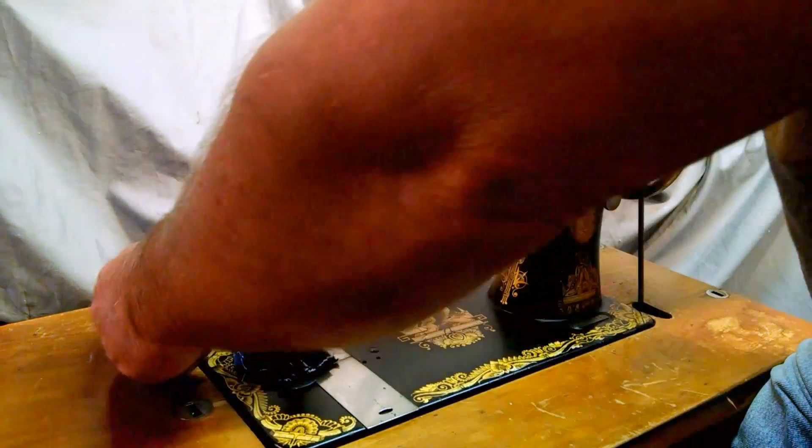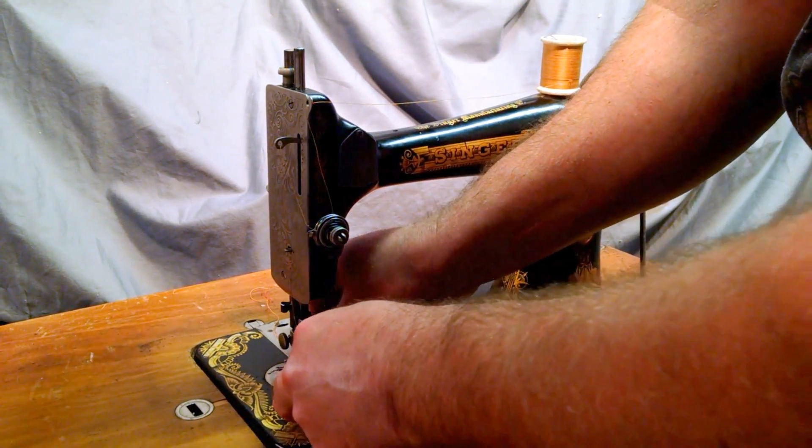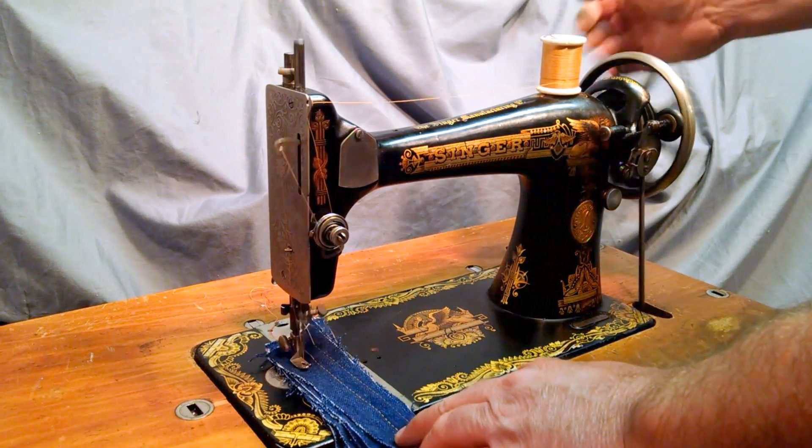I'm doing a full-speed stitch test, and that will let you know if you break threads or skip stitches, because it doesn't really happen when you're doing slow sewing.